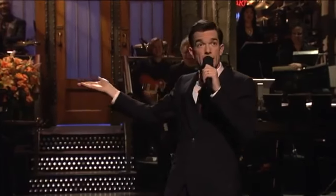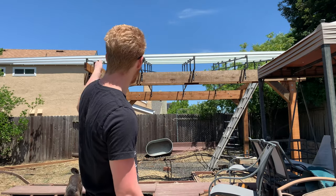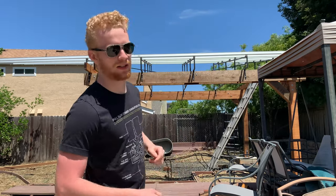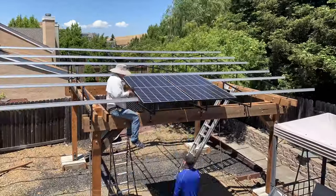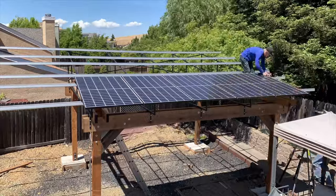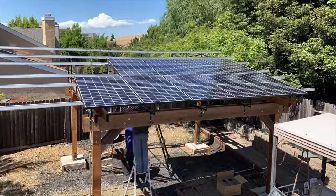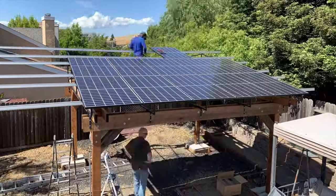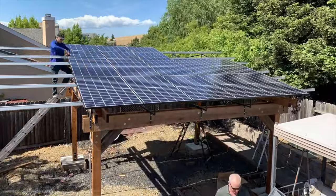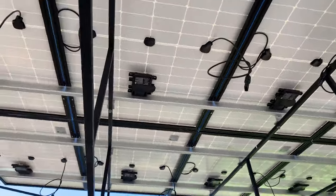Now we've got the struts up - we're going to trim them a little bit. Next: solar panels. I'm going to get the panels up there. If you look underneath, each panel has its own transformer, which is a new way of doing it. Our old panels have one big transformer.